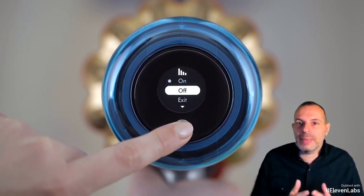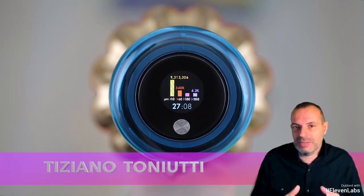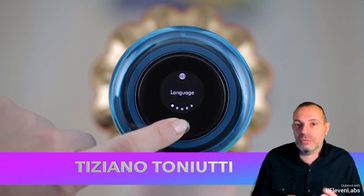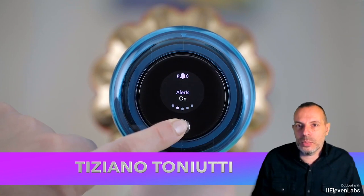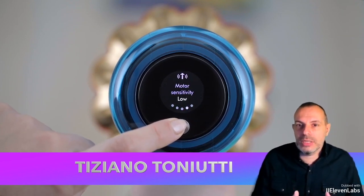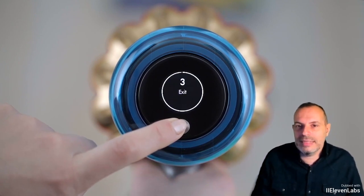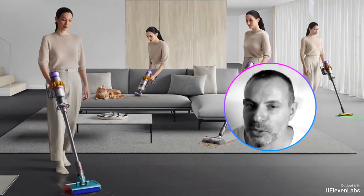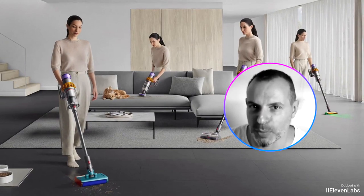Net of these two small imperfections, the Dyson V-15 DTEC Submarine is the state of the art in its category. The washing function works very well, and we are certainly facing a product that, at a price that is not exactly entry-level, certainly makes cleaning chores easier, faster, and somehow even more fun. One more note: promotional photos can be misleading — even men do the cleaning.